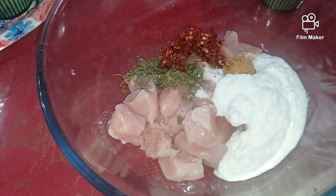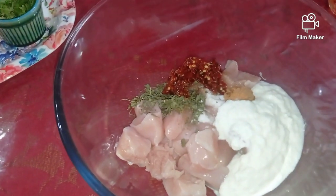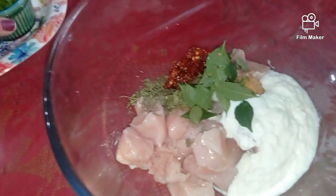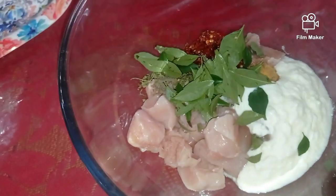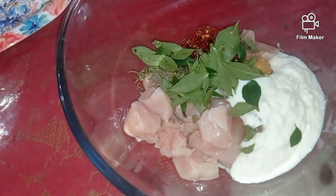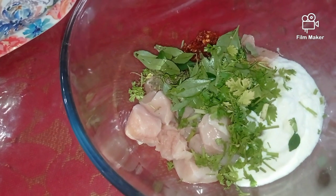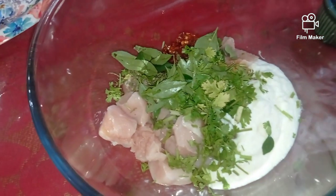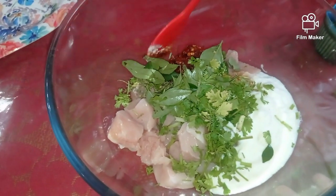Now into the bowl goes some curry leaves and some fresh coriander. Curry leaves are very important for any South Indian food, so try not to skip this. Now we are going to give this a nice mix and keep it for marination for about an hour, or however much time we have.